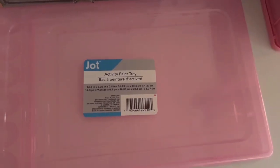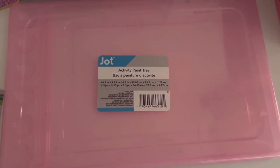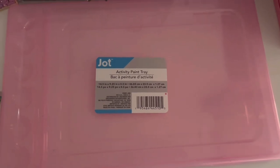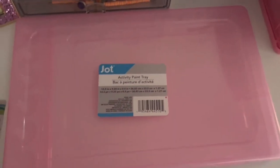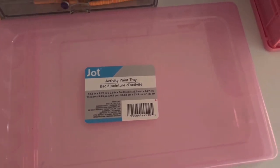The first thing I got from the dollar store is this activity paint tray. This is for her desk — she loves to paint but I don't want her to make a mess. She has a light gray rug and white furniture, and I don't want her to get paint on it. So I hope this does the trick. I don't want to discourage her from painting, but I also don't want her to make a mess.